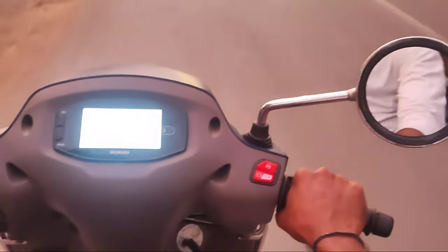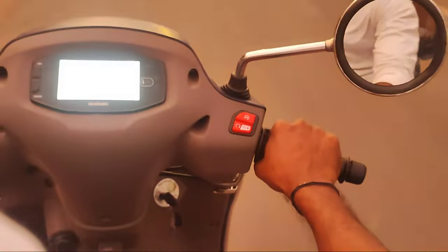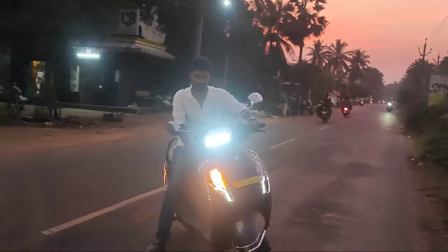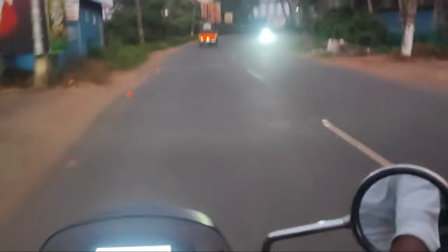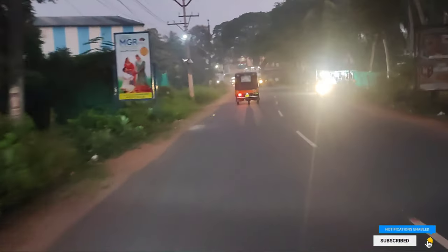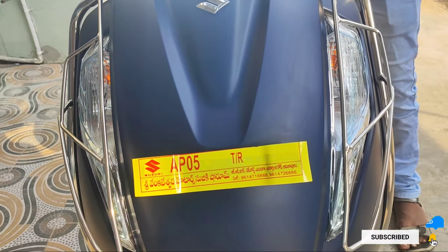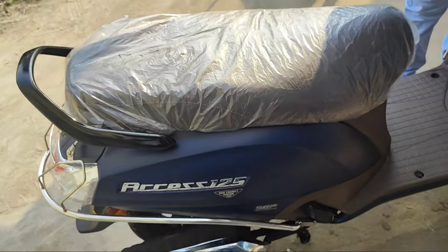Now for the cons: the headlamp and tail lamp are bulb type rather than full LED, which is a major drawback. The seat is a bit harder and could be more comfortable. There is also a little vibration felt at speeds of 70 to 75 km/h and above. If you have any concerns about this scooter, we recommend visiting the showroom and doing a test ride before choosing.